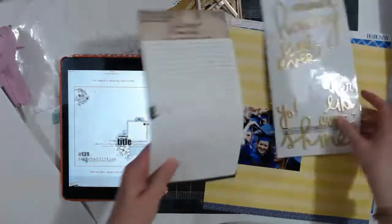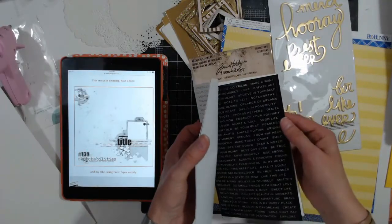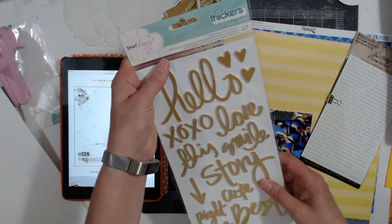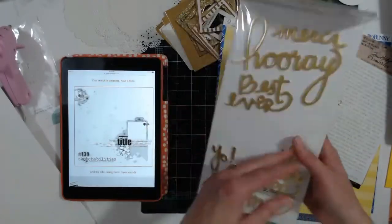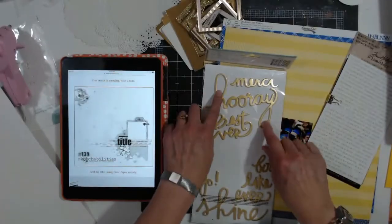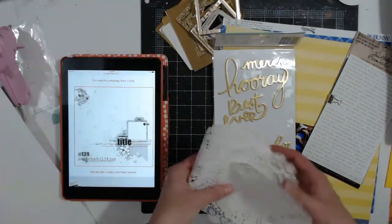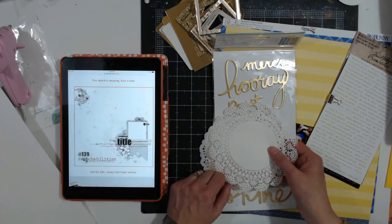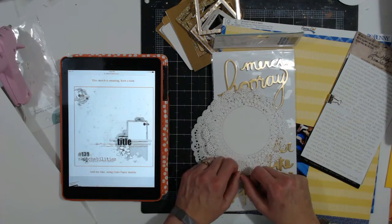I also pulled Tim Holtz Ideology quotation stickers — they come in silver, black and silver, black and gold, and just white and gold. I think I'm going to use these Dear Lizzy Thickers Royal from 2014. I think I'm going to use the 'Hooray' — I like the size of it and the loops. I also have some doilies pulled, though I'm not sure which one I want to use. I've got to pull some tags, some splatter, something for strips, maybe some washi tape. But I'm going to put you on fast forward and you can watch this happen.